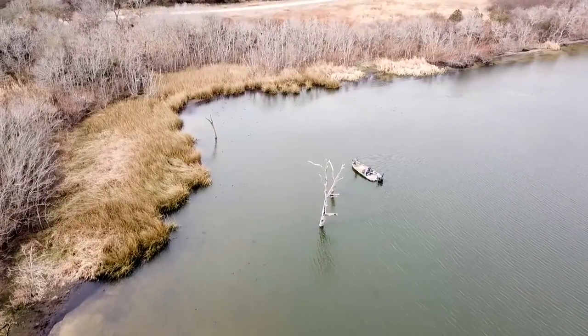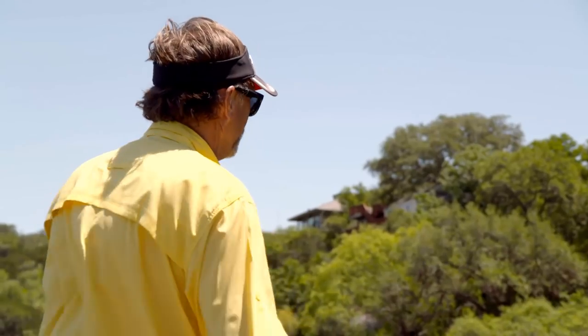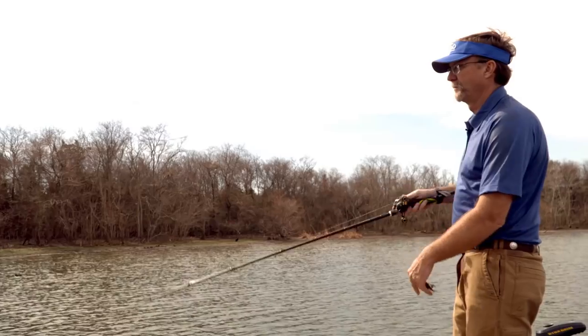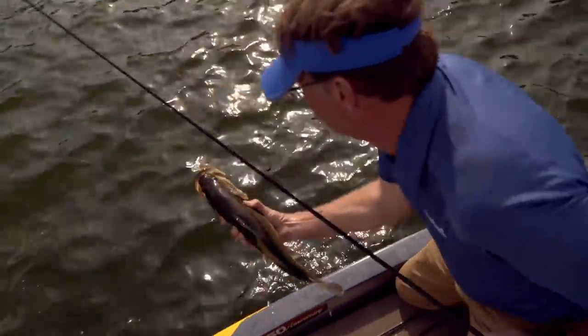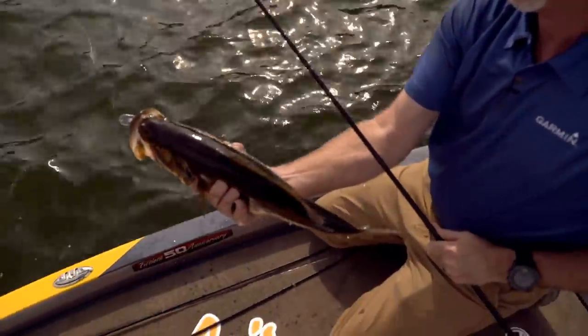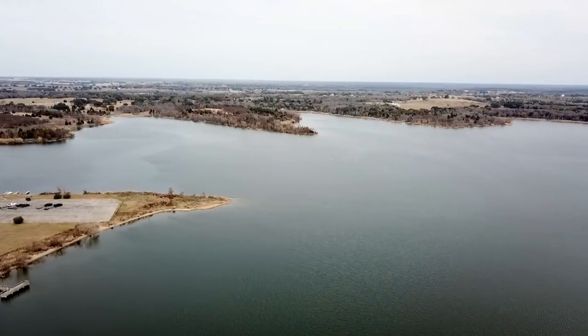Welcome to this episode of the Cabela's Fisherman's Handbook. On today's show, we offer fishing tips on various techniques, including flipping, pitching, and crankbaits. All of the content in this show is designed to help you catch more fish. Let's get out on the water with Wade and talk about one of his favorite ways to fish.